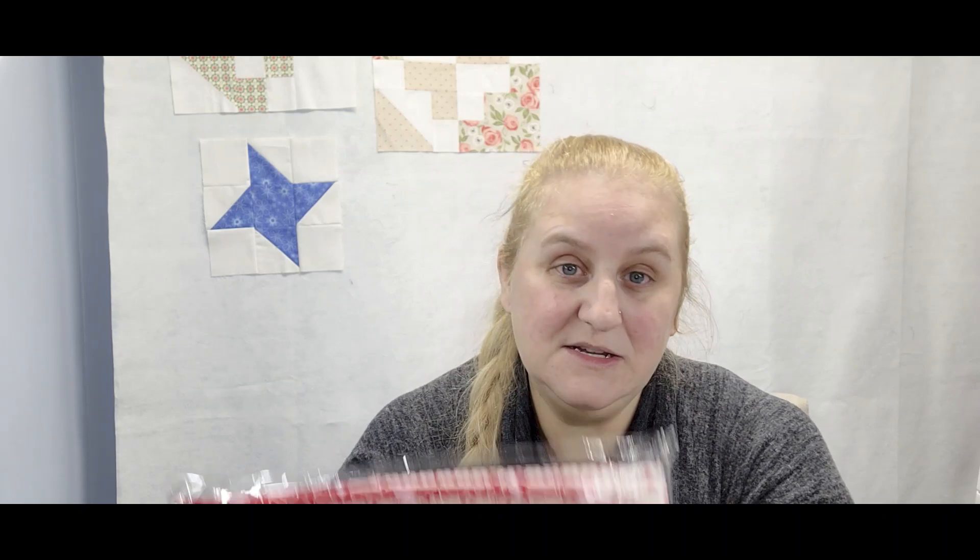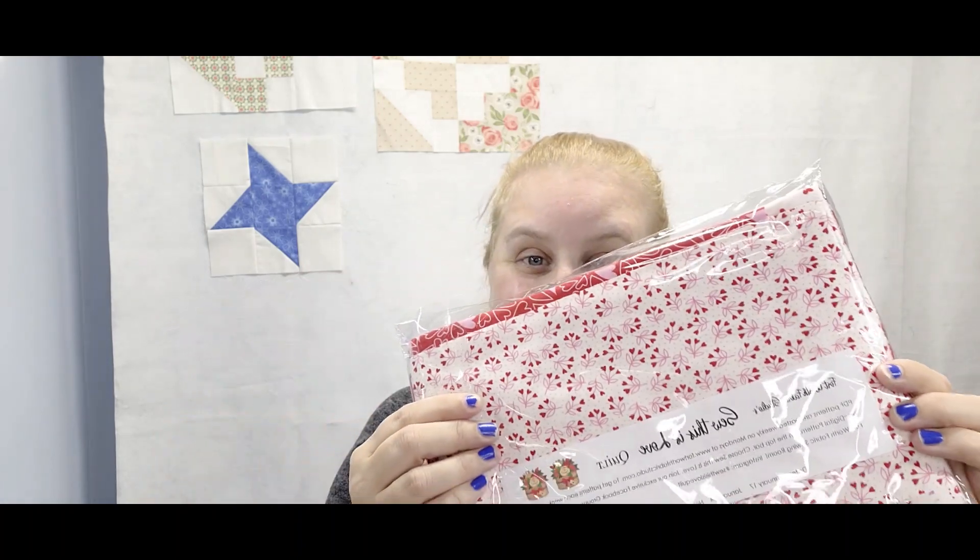It sure helps me out a lot and doesn't cost you a thing, and I really appreciate it. Today I'm just popping in real quick — I know it's late, I had to wait till some of the kiddos went to bed — but I wanted to let you guys know who won the Fort Worth Fabric Studio Valentine mystery quilt kit, called 'This is Love,' which is lots of fun and I cannot wait to get started.